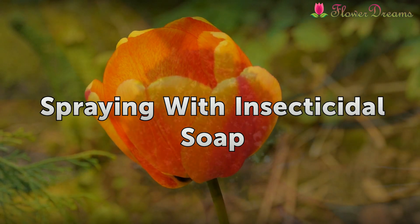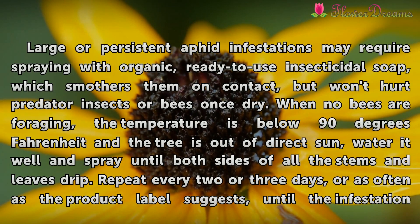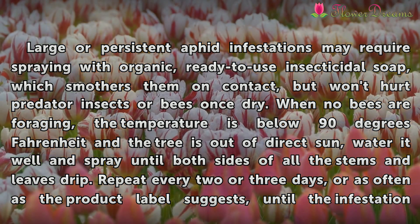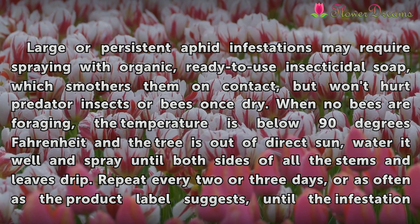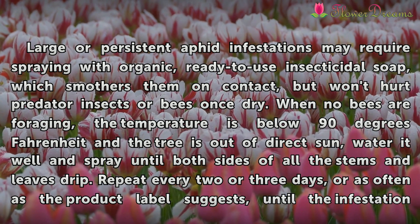Spraying with Insecticidal Soap. Large or persistent aphid infestations may require spraying with organic, ready-to-use insecticidal soap, which smothers them on contact but won't hurt predator insects or bees once dry. Apply when no bees are foraging, the temperature is below 90 degrees Fahrenheit, and the tree is out of direct sun.